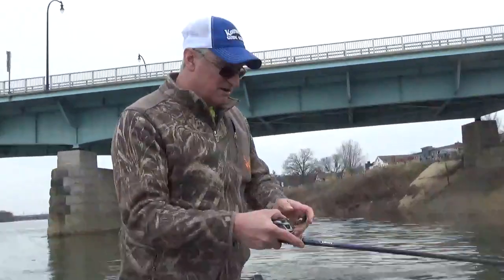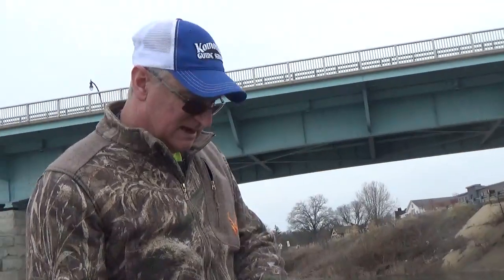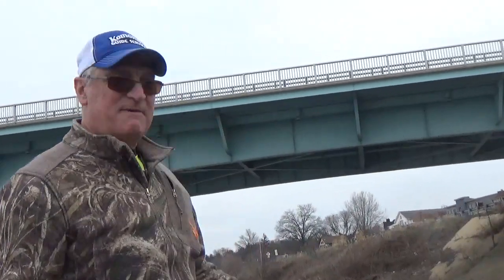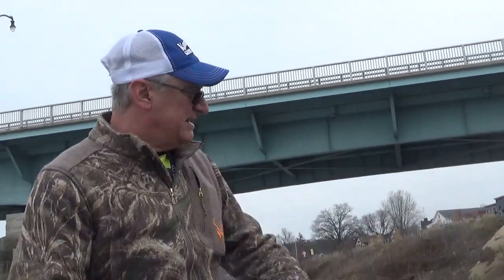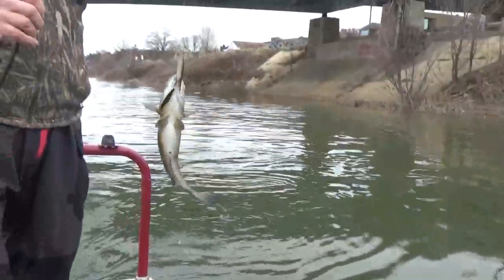This is the new mimic bait seeker — this is our jerk bait series, custom painting them. This one is my favorite; my son painted this. It's a golden shiner. That's two in a row right now — we just found them. Nice fish, man!